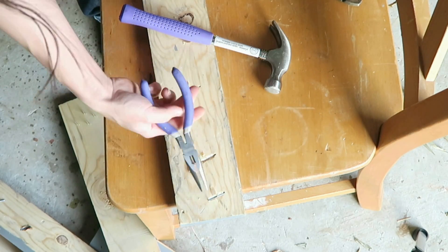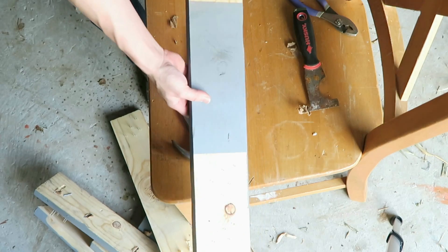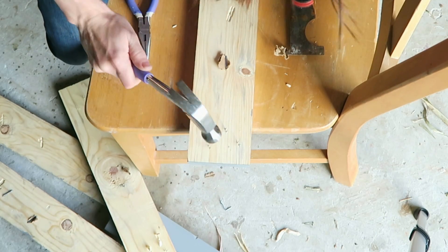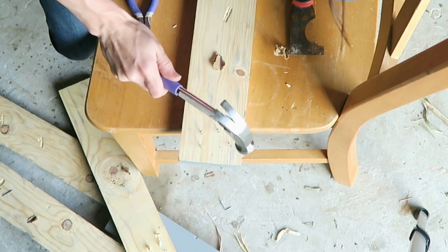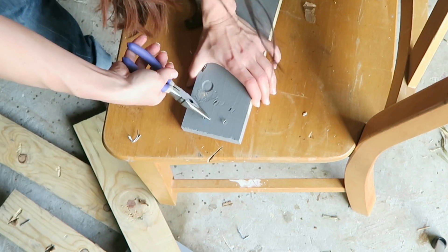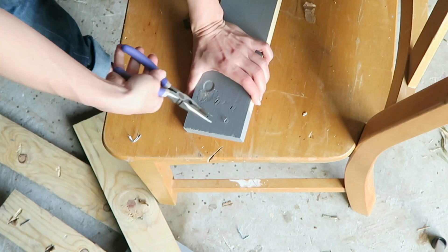The first step is to take the pallets apart — just bang them apart — and then rip out those staples that are left behind. A couple of the staples got a little bit too stuck on, so I just used a different part of the wood on those. It's definitely not the most fun job ripping those out.